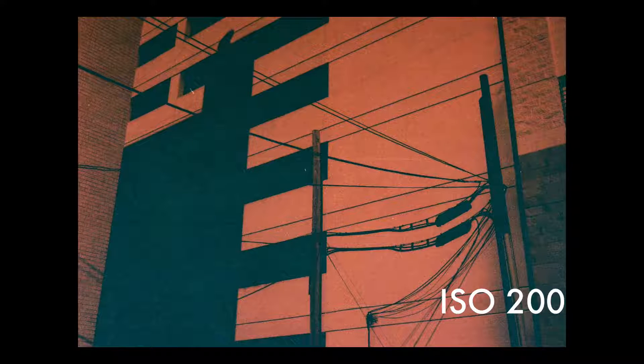Next we're going to talk about contrast. So this is an image I shot at 200 ISO. You're going to see that it's pretty underexposed, and then I did some edits to bump up the blacks and to bump up the contrast to get this final image. I like it, but I think this is the typical effect you're going to get with red scale shooting at 200 — not a lot of color, and a lot of high contrast.